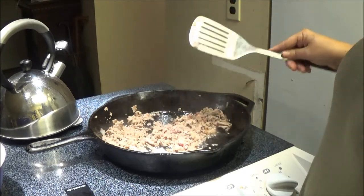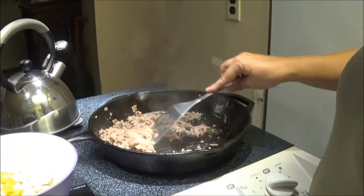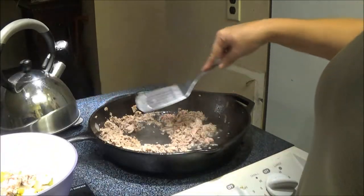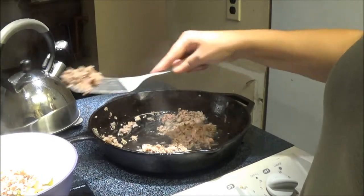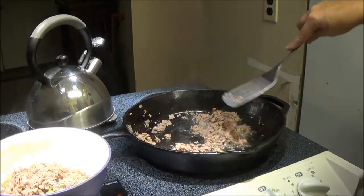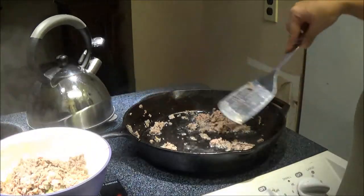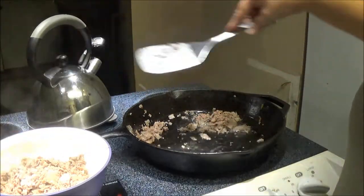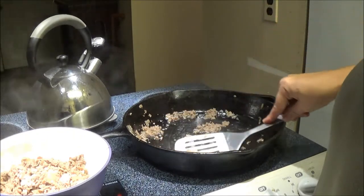I'm going to let it sit for just a few minutes and then take it out and put it in the bowl. Just get that pink out of there and you're fine. I can start taking it out now. This is something different — I get bored of the same stuff all the time and you're always trying to find new recipes.